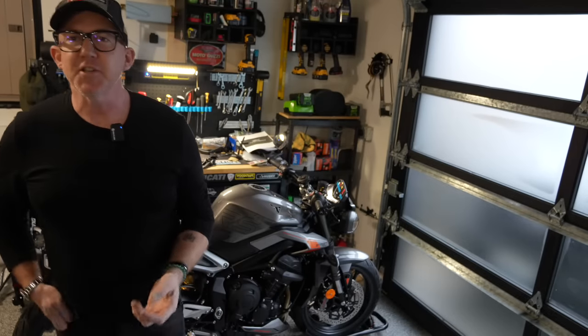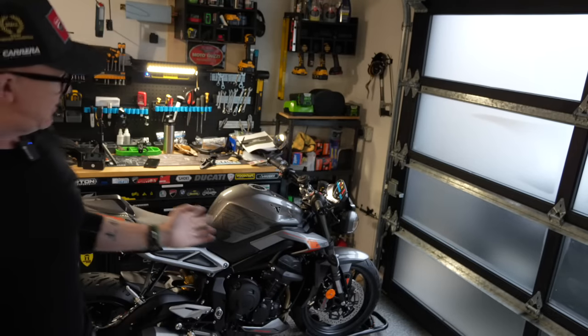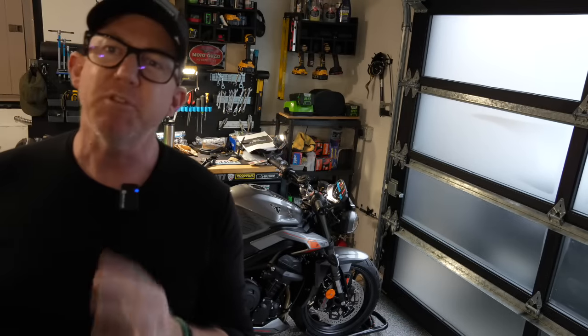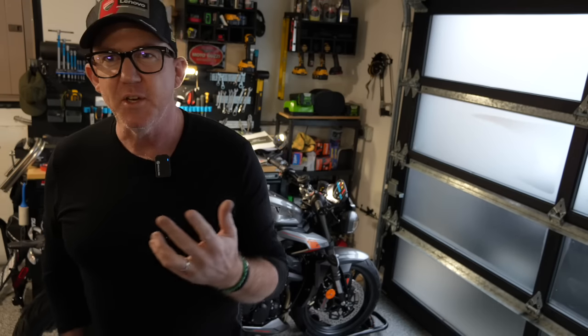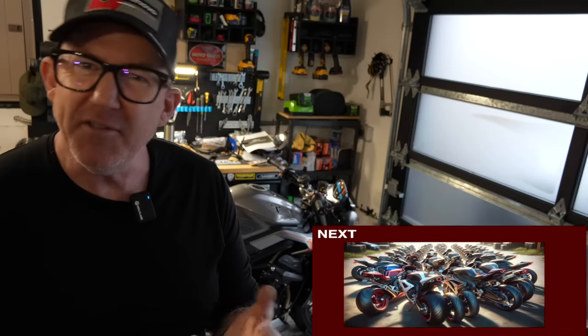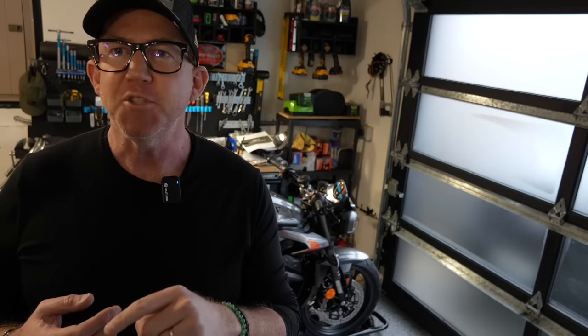Hey everyone, here we are once again in my garage, and right beside me is my trusty Street Triple 2023 model. I picked it up a few weeks ago and made a video on that. A few weeks ago we also talked about tail tidies — why do we need them, are they useful? In this video I'm going to talk about how to install the Evotech tail tidy for the Triumph Street Triple RS.